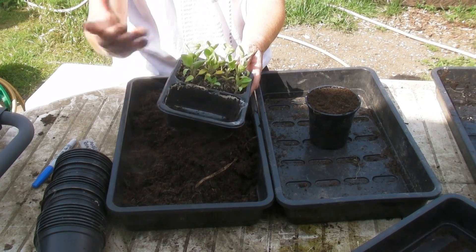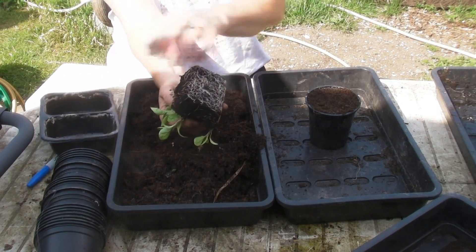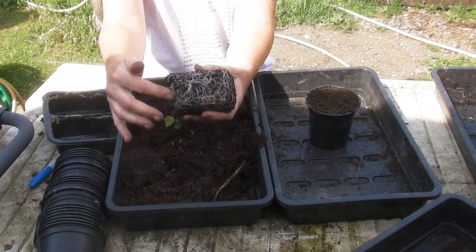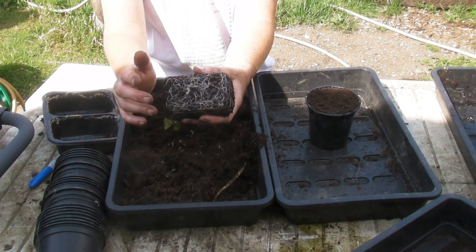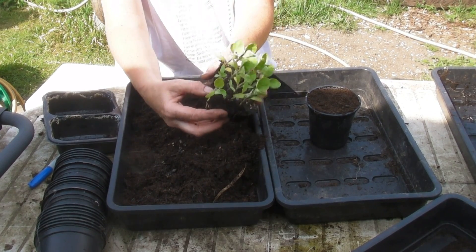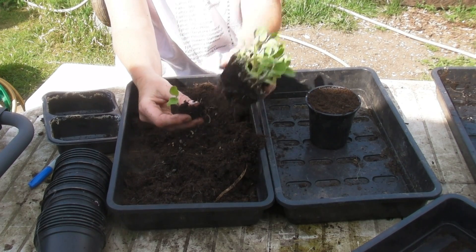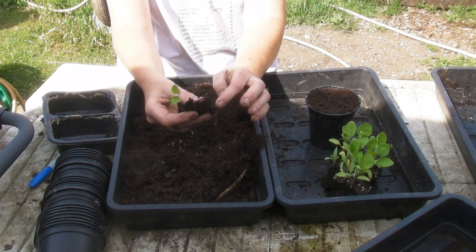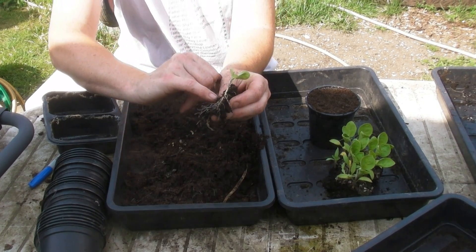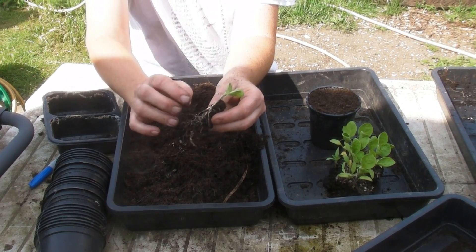You can either use a pencil or a dibber, but because these are quite large I'm actually going to be able to just sort of tear them off. Hopefully you can see there are lots of lovely roots down there, so they've been growing very, very happily. All I'm going to do is gently get hold of the compost around one of them and just gently prise it away. If you rip some of the really small roots, don't worry — as long as you don't rip the main tap root, which runs straight down from the base of the stem, it'll be absolutely fine.